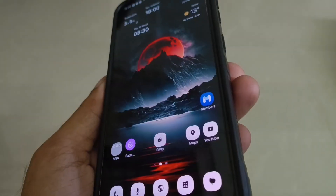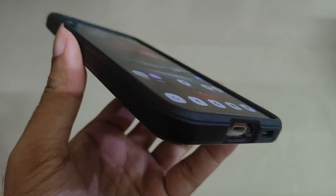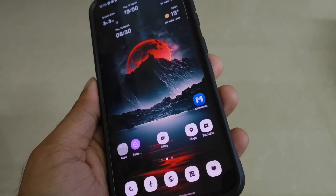Samsung Galaxy S23 received the One UI 7 Beta version. If you want to update it, I will tell you how to do it.